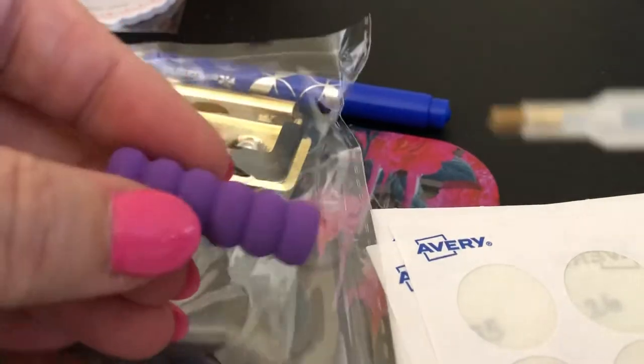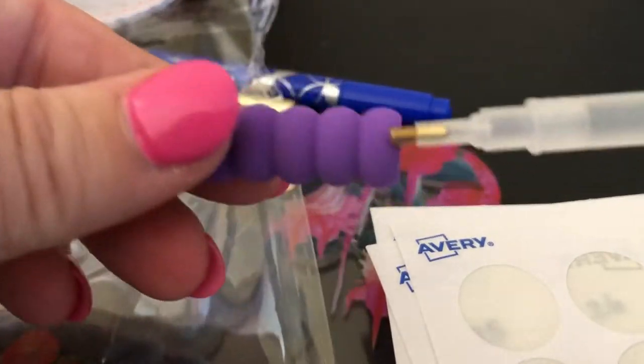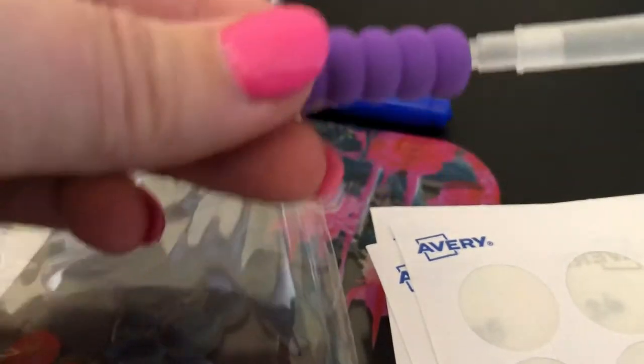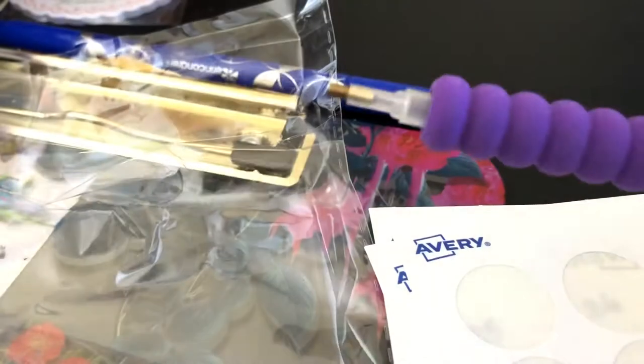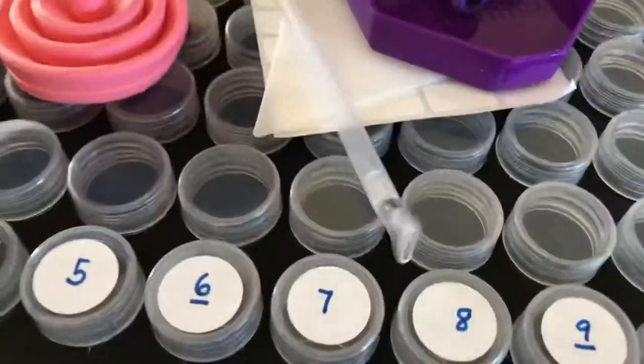Then it came with all these nice pencil grip things, so that if you're using this small pen — which all of the kits come with, it's usually pink — you can put this pencil grip on it and your finger doesn't get quite as sore. It's just a little chunkier to hold on to. It came with four pencil grips.